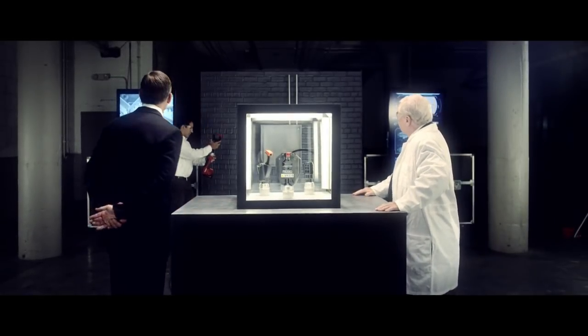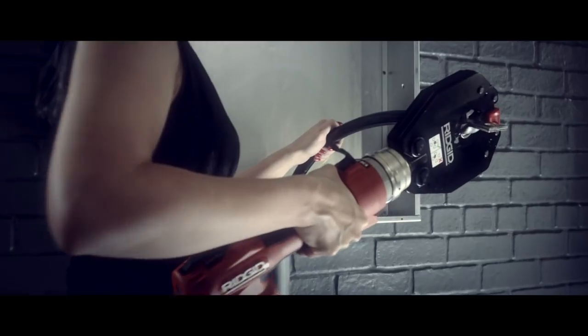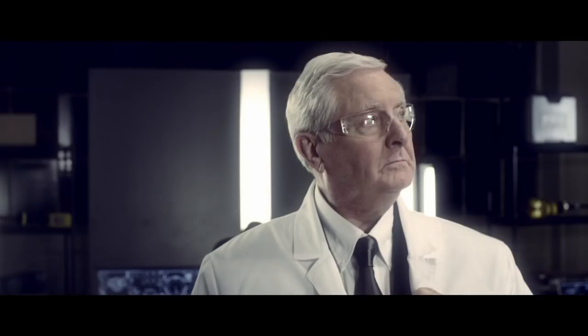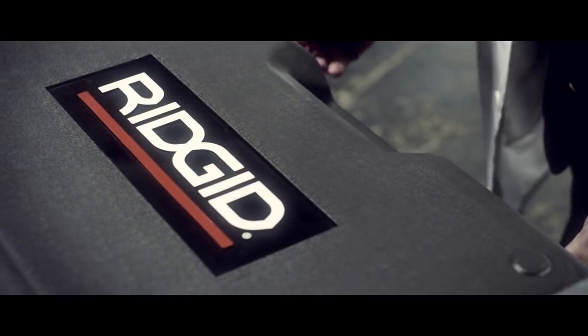Wires cut. Lugs crimped. Boxes punched. All three heads and the tool are handy in this single case.